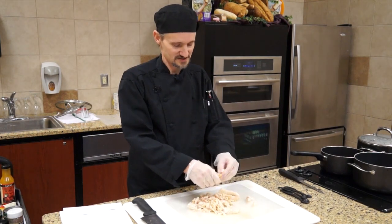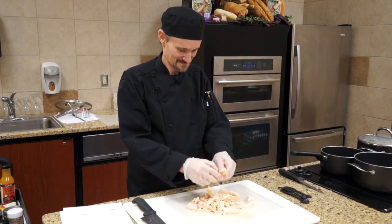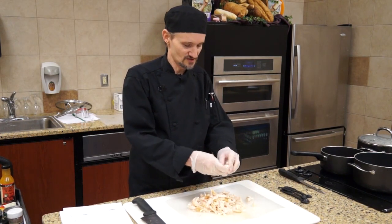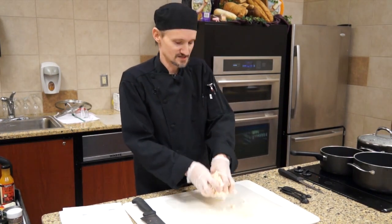One of the advantages is if you have leftover chicken, you don't have to worry about it. And this is stuff that you can prep the day before if you want to, and just throw it all in the pot the next morning.